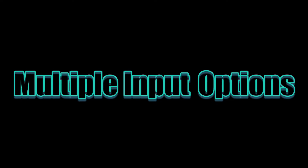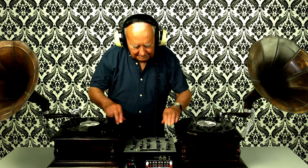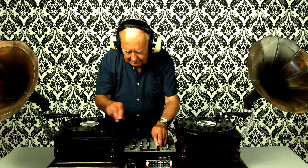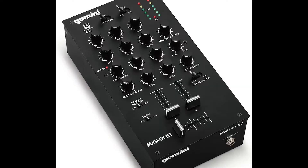The Gemini MXR offers multiple input options including RCA and 3.5 millimeter AUX inputs, making it compatible with a wide range of audio devices. This flexibility allows DJs to connect different sources simultaneously, such as turntables, CD players, or even additional mixers. The mixer also boasts a comprehensive set of controls and effects to enhance the mixing experience.